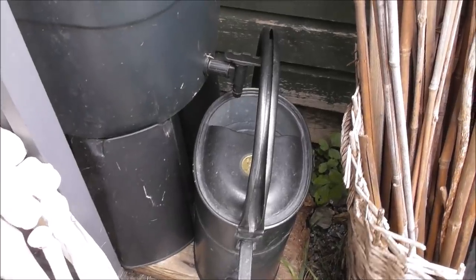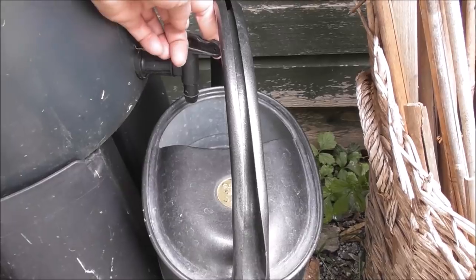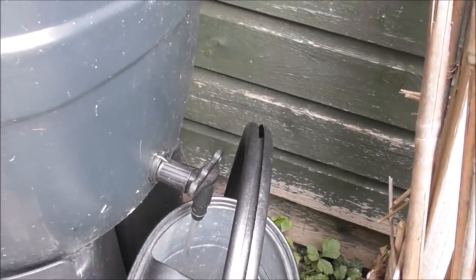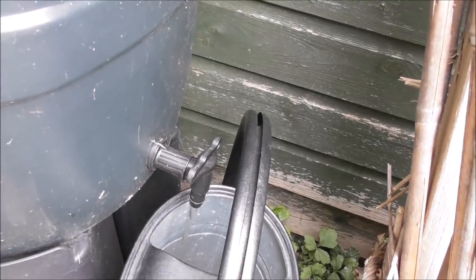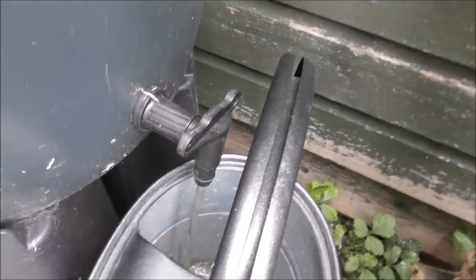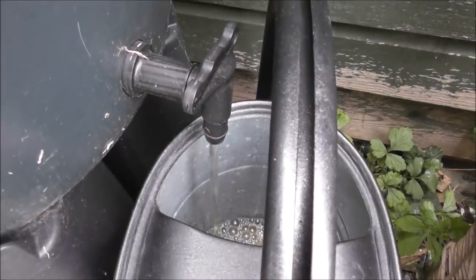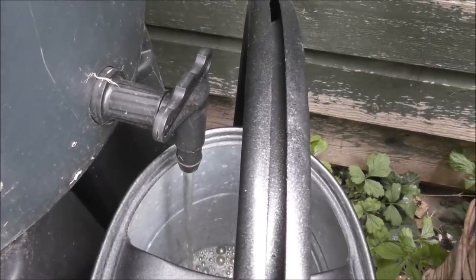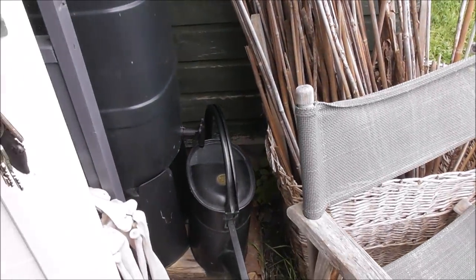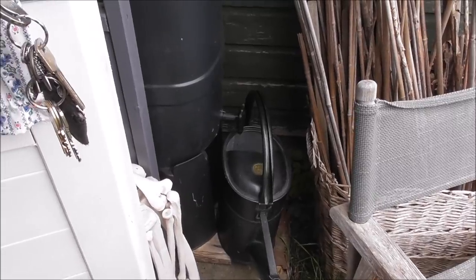Moment of truth — let's see if that rain did anything at all. Oh, that's a pathetic stream! I was hoping for a full one, but if I'm lucky that's only going to be a couple of pints of water. I'm going to have to resort to using water tank water.